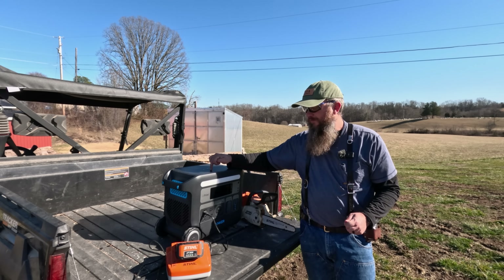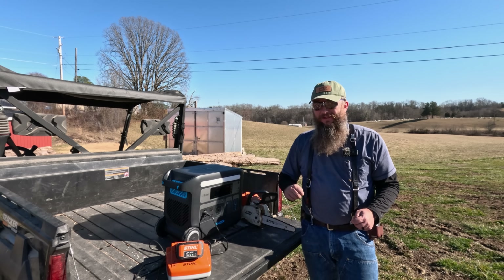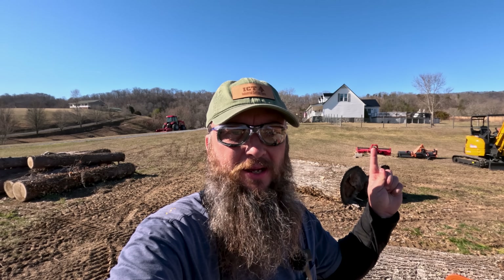If you have one of these it makes a difference — it'll save you some footsteps, and that saves you a lot of time throughout your work day. What do I mean by footsteps? If I didn't have this charger, I'd have to walk all the way up to the house to plug this battery up. That saves you a lot of steps.